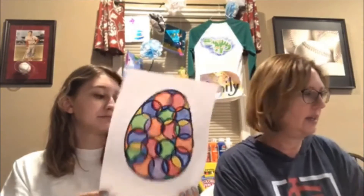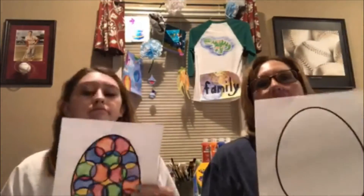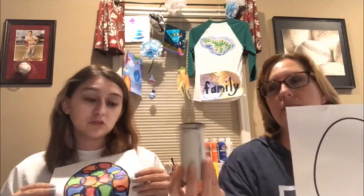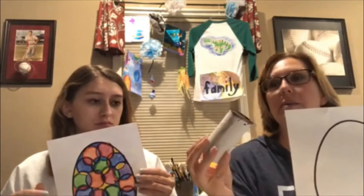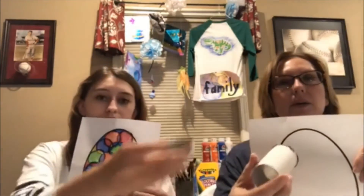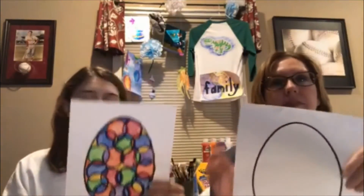So what we did is we took a paper towel tube — this was paper towel — but I cut it, dipped it into black paint, and then made those circles inside the egg. And I have a short video that shows you exactly.